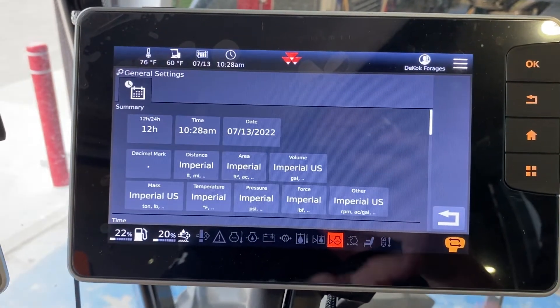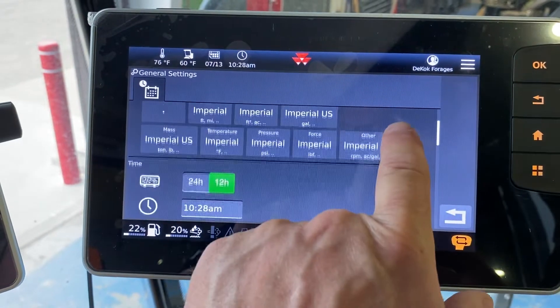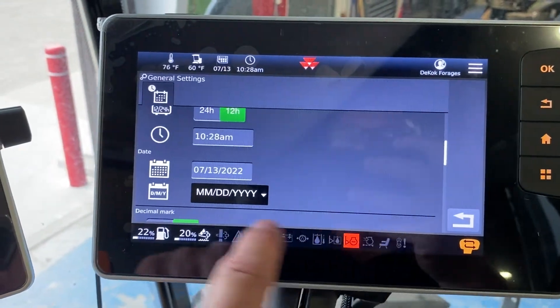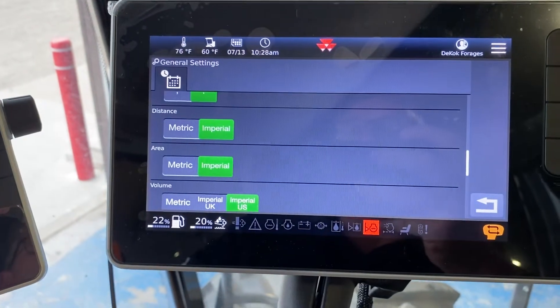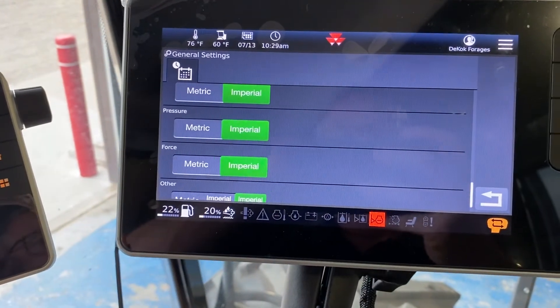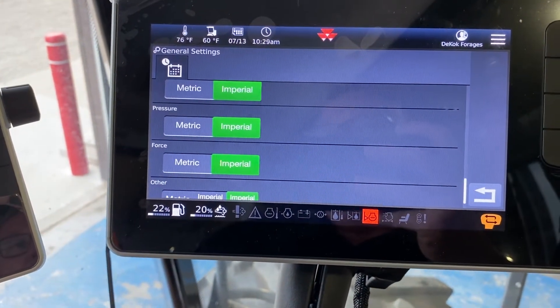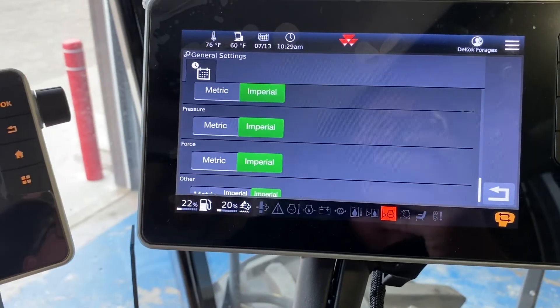System setup is basically where you can go in, use your finger, and pick what you want for all of your settings — so whether you want metric or imperial. You can see that on all of them, so if you like stuff in PSI but you like your temperature in Celsius, you're able to do that.